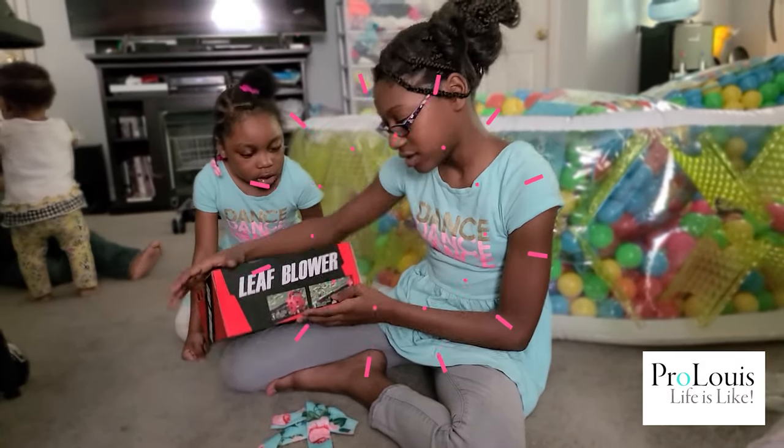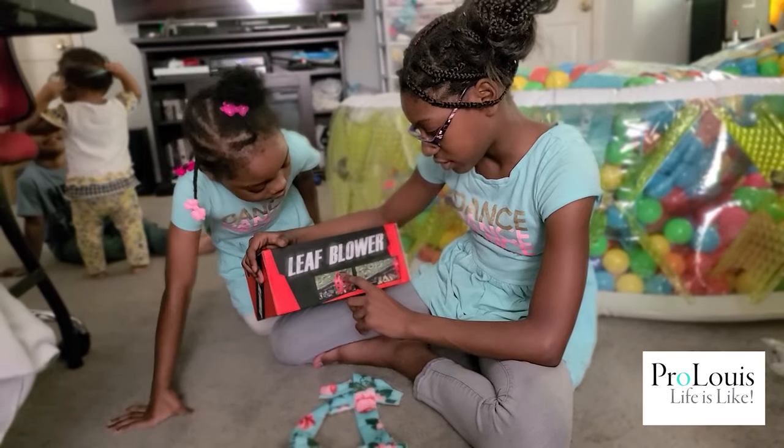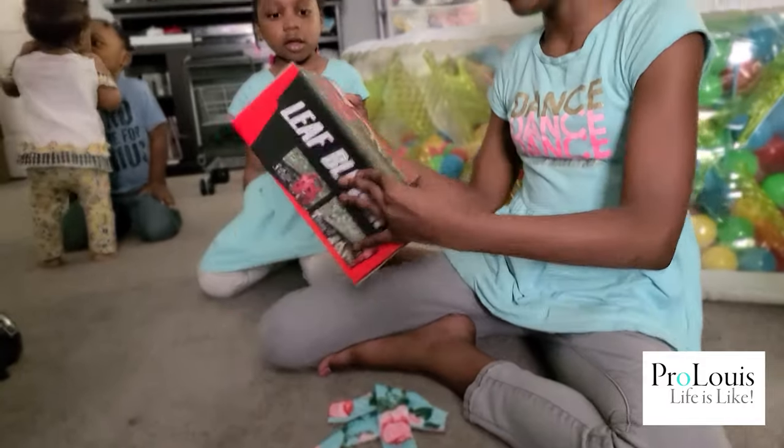It's what? It says on here, step one, pull and hold the trigger. This one. And then there will be wind blowing out. Hopefully it doesn't need batteries.